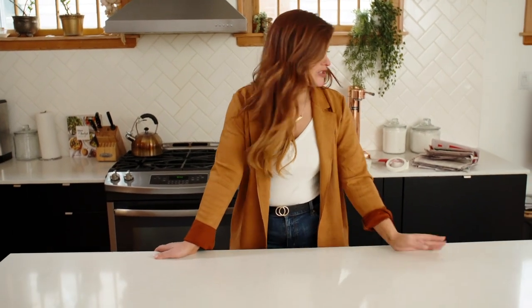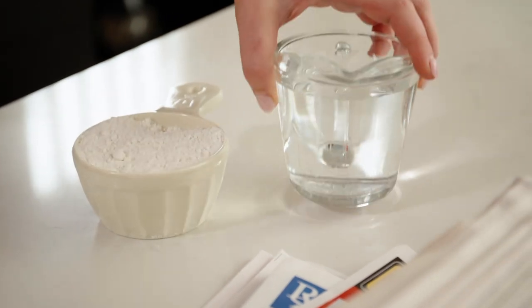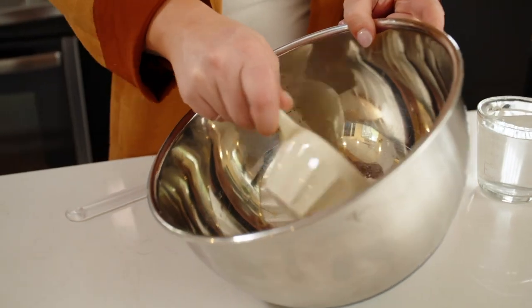This is what you need to make paper mache: a bunch of newspaper, masking tape, one cup of flour, and one cup of water — mix those together in a big mixing bowl. You'll also need spatulas for mixing, and you probably have everything you need to do paper mache right in your home.